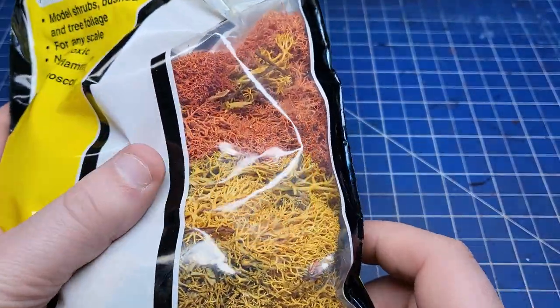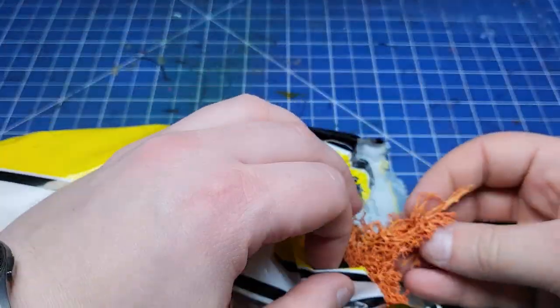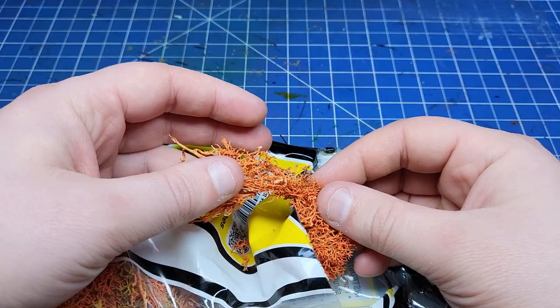These tufts were all from Game of Grass. You can also use packs of Woodland Scenics Lichen — a really simple way to not only base your minis but decorate your tables.